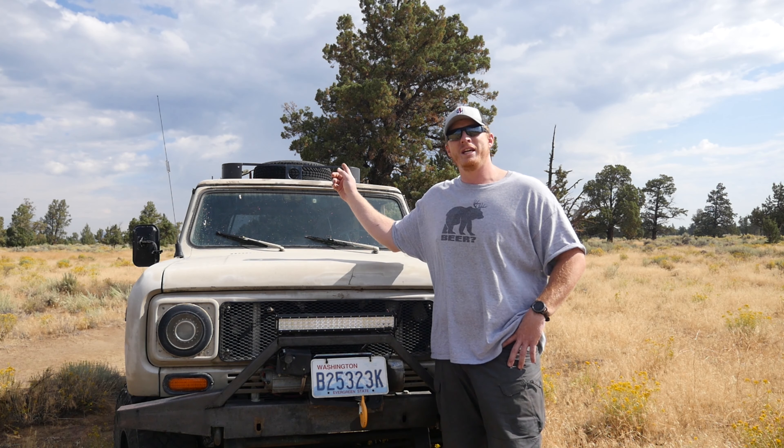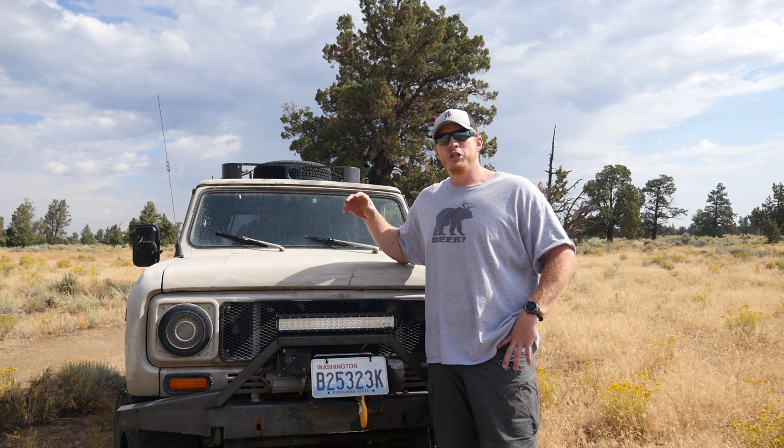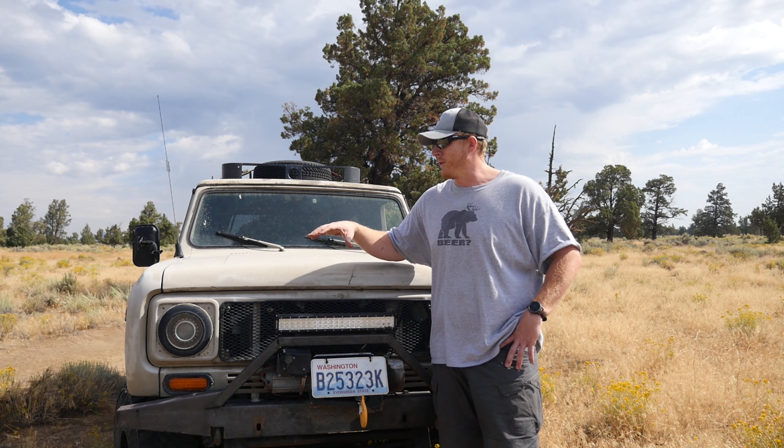Some of my initial fears have been put to bed. I wanted to know how these did long-term, and two years in this is still going strong — for the money, you can't beat it. I'm going to look at doing a larger unit, maybe a 50-inch bar on top, and see if by sheer volume of LEDs we can outshine a proper retrofit kit. For the adventure bus I need distance, so a light bar of any design isn't really going to solve that — I'm going to go with a larger reflector LED for the top mount.